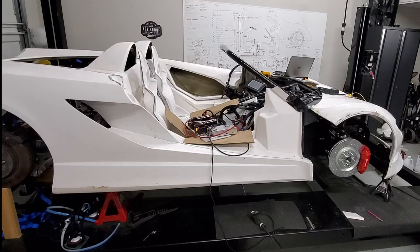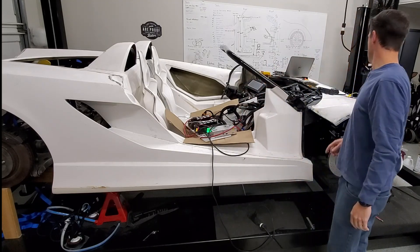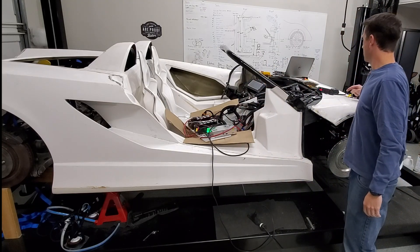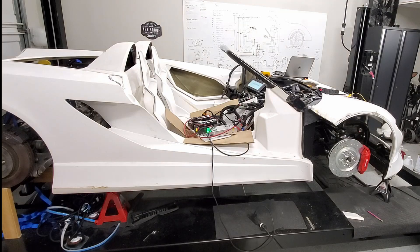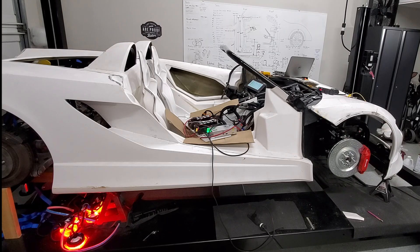Here is take two. It looks like the system turned on and I can also hear the pump. There goes the brake lights. Let's go do the brake switch and see if that changes anything.